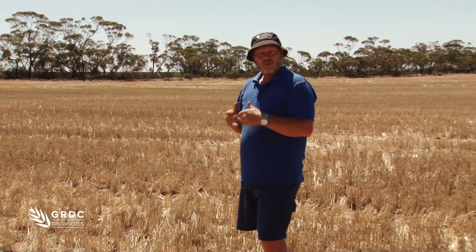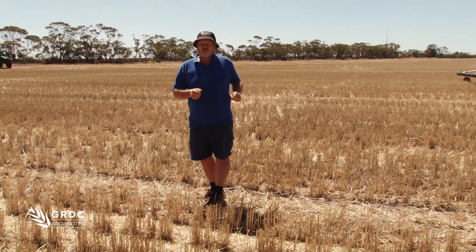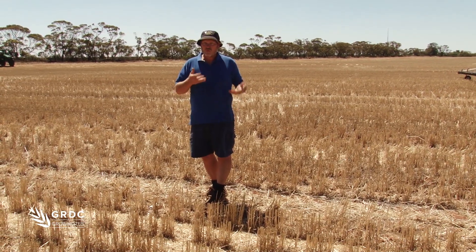So this is our reference point. If we get this right across the boom then we can go and have a look at the center and see if there's anything else we need to adjust to tweak the wheel tracks or manipulate for dust.